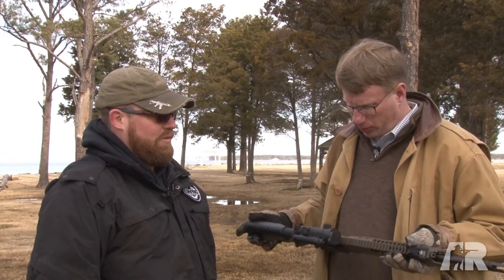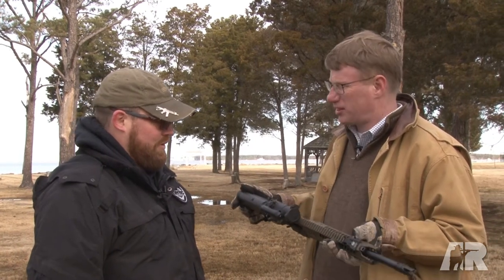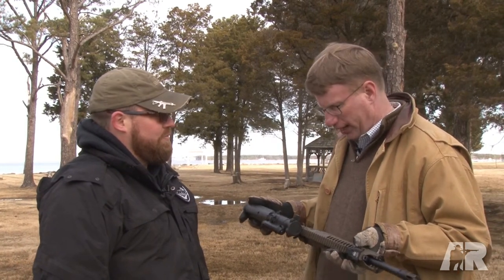Hi, I'm Mark Keefe with American Rifleman. I'm here today with Jason Miller. Jason is the senior design engineer for LWRC, and this is a gun that you guys do really well, because it's a 6.8 — it's one of your A5s. Why 6.8 for you guys?